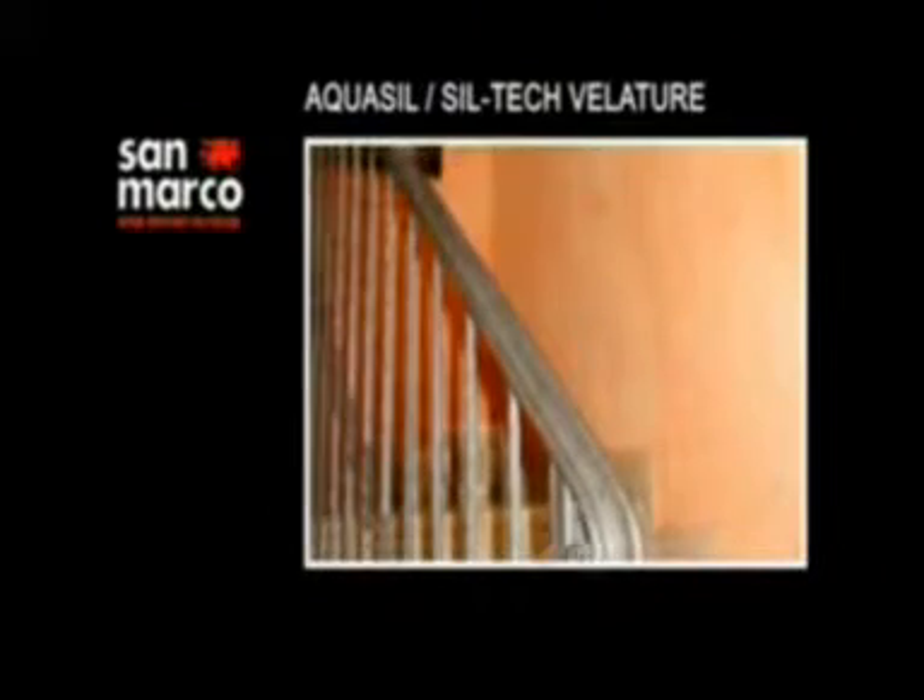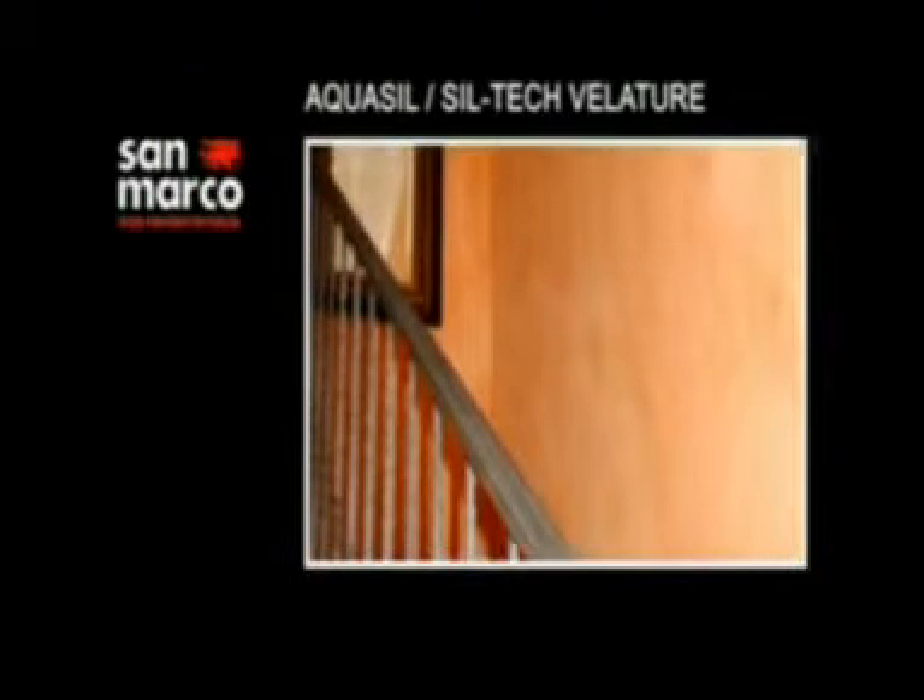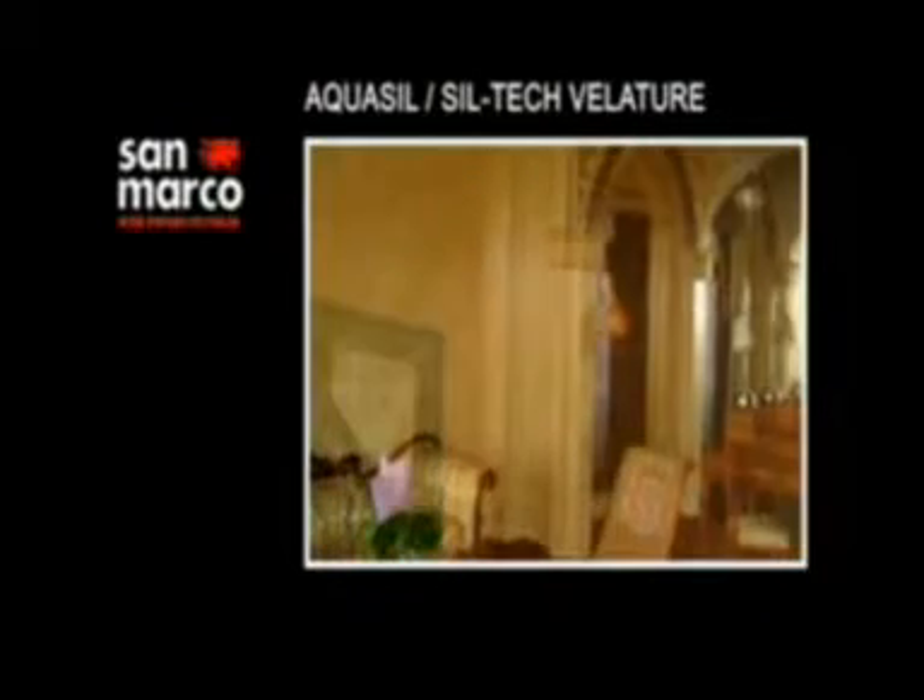Aquasil Velature è un protettivo murale silossanico per esterni e interni con un'ottima traspirabilità unita ad un'elevata idrorepellenza. Il prodotto permette di ottenere effetti cromatici decorativi simili a quelli degli antichi intonaci.